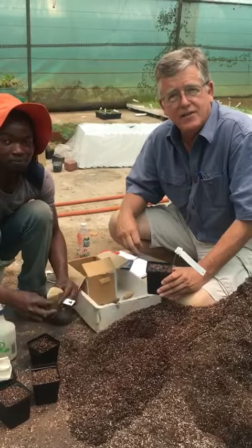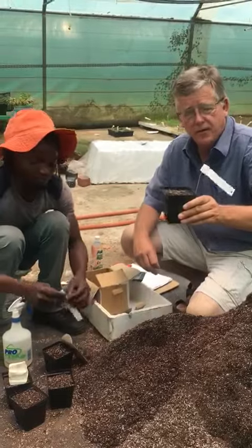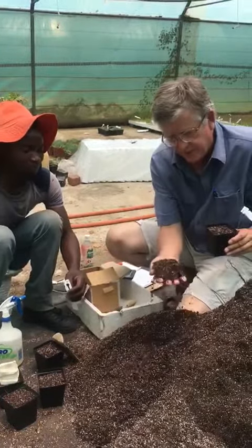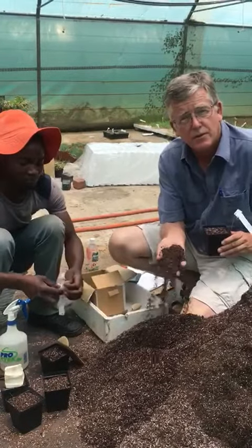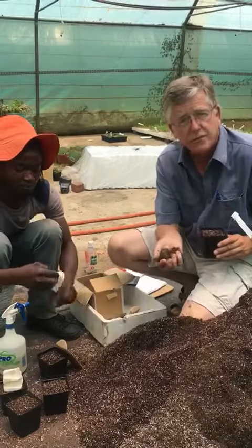We are finally planting our aloe seeds for the season. We use little pots. The seed is planted in a mix that's got fiber, porous and quite a lot of humus.